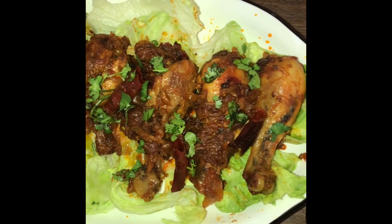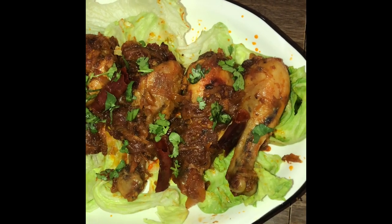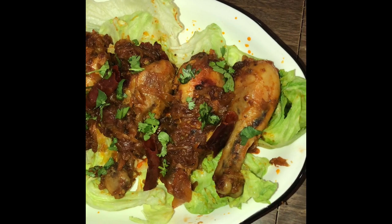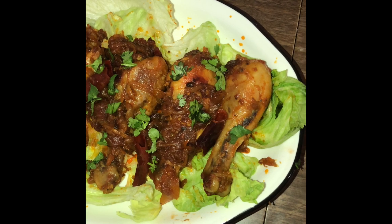Or you can even enjoy this with fresh hoppers. Thanks for watching guys. Hope you like this recipe — do try it out. If you like this video, share, subscribe, and give this video a thumbs up. See you in my next video. Take care and bye bye.